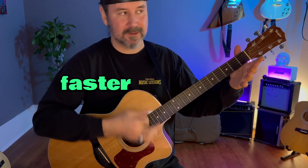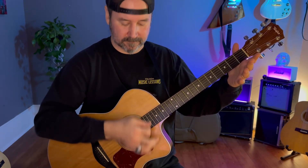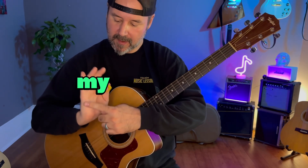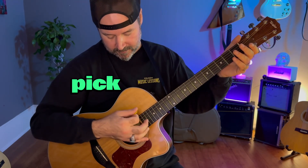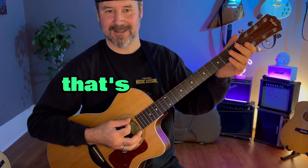Give it some gas, go a little faster. And then when I want to stop, when I want to mute the sound, I take the back part of my hand right here and press that against the strings. So I push down with the pick — it's a string mute. That's how you hit mute, that's how you stop the sound.